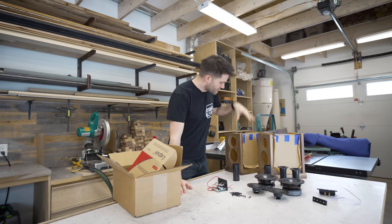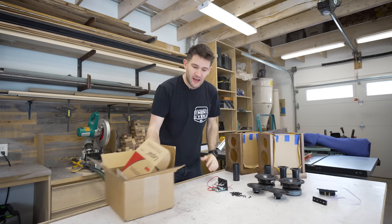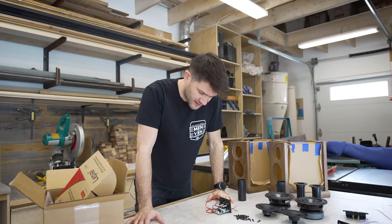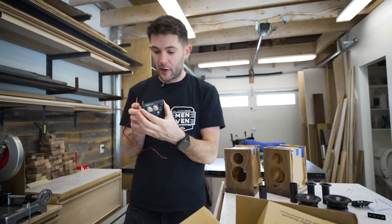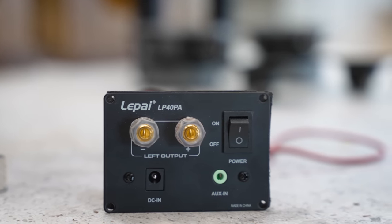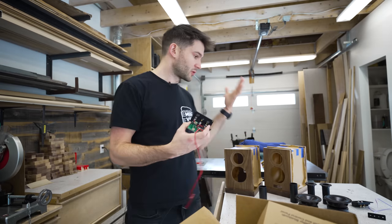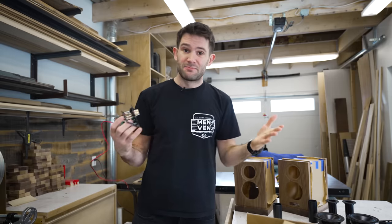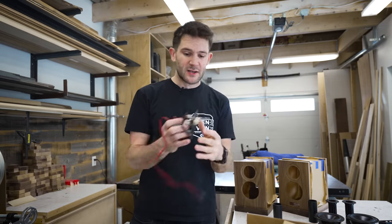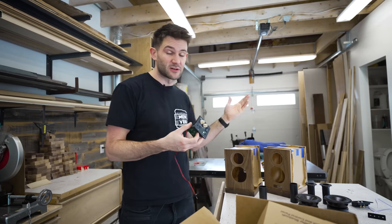Now that we have our speaker cabinets assembled, we can start putting all of the internals into them. This is a Lapai LP-40A, and it's an internal amplifier for the speakers. Most DIY speaker kits are passive speakers, meaning you have to have an external amplifier in order to power them. But this build is all about saving desk space, so I didn't want an external amp cluttering up my desk. As an added plus, this thing is also a Bluetooth receiver, so it'll allow my phone to connect to these speakers as well as the computer.